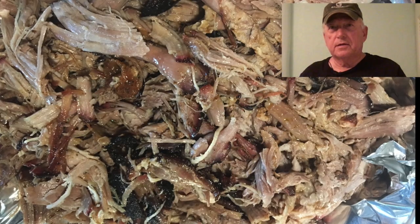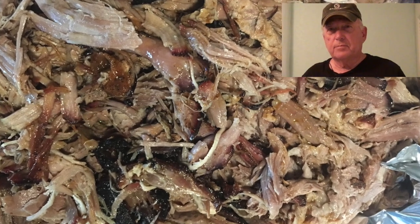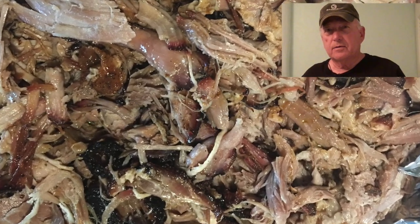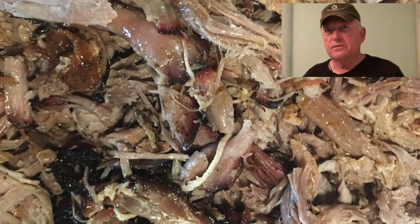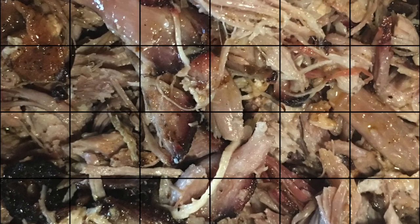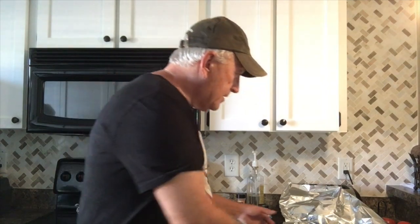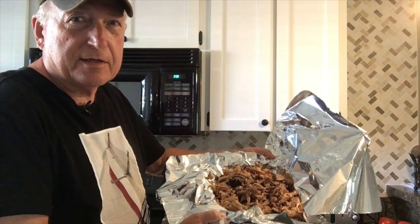Okay guys, we got the pork shoulder all pulled here, and it really pulled apart nice and real easy. It's really moist, so I got a feeling this is really, really going to be good. Here it is all smoked up and we got it all pulled — looking mighty good.